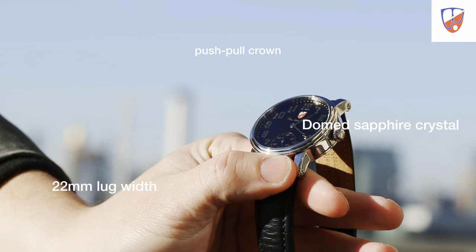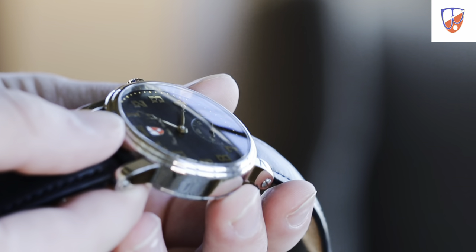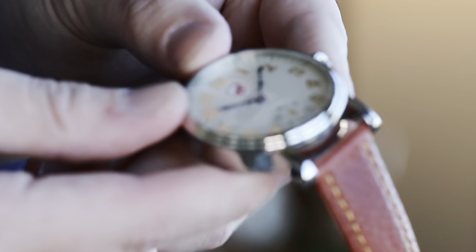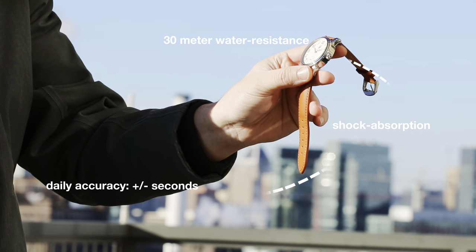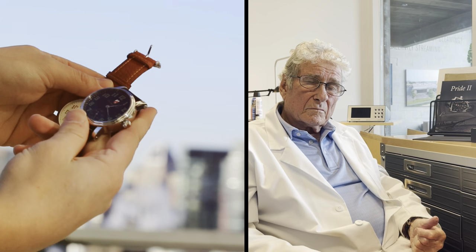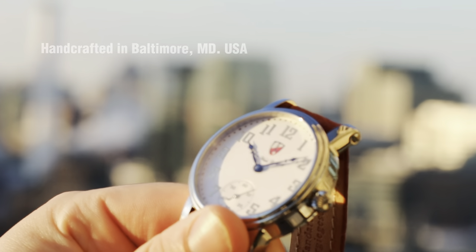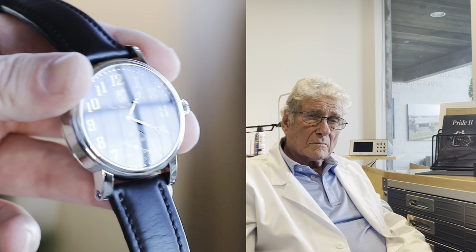Let's get started. Can we discuss any sort of movement modification either taking place here or at Unitas or elsewhere that occurred that makes our 6498 movement better than others found in other wristwatches?